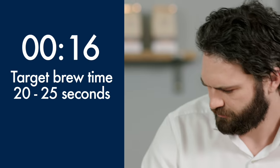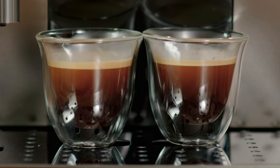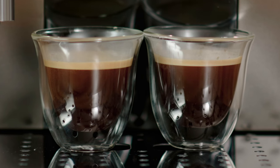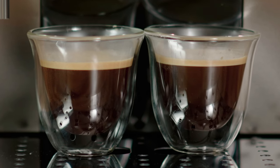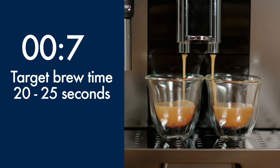The delivery time should take between 20 and 25 seconds. Check the resulting coffee — look at the crema and body of the espresso. If the delivery time is too short or the espresso looks weak, first you can adjust the aroma setting on the display. Make another two espressos and recheck.